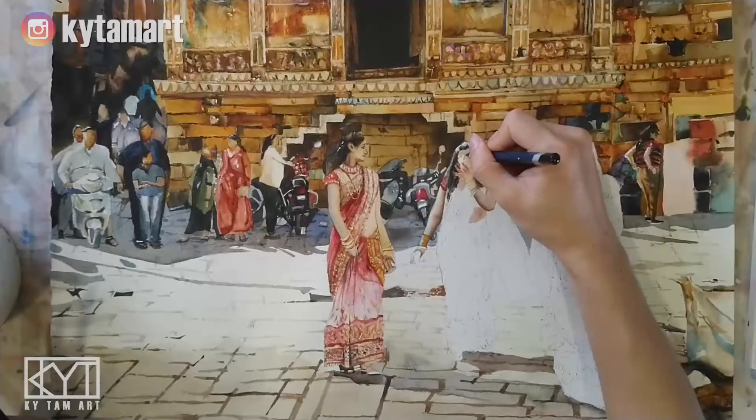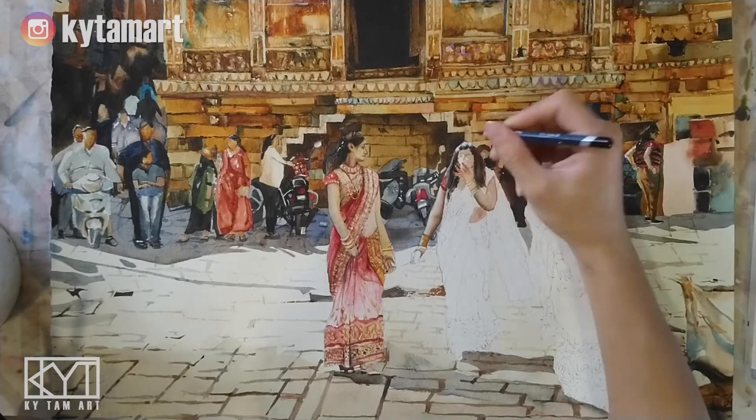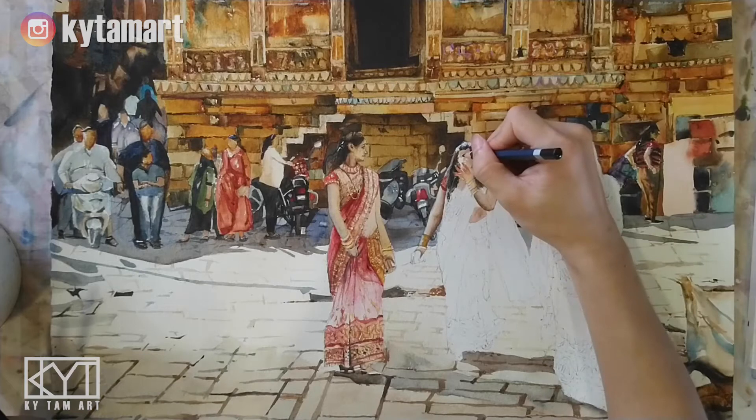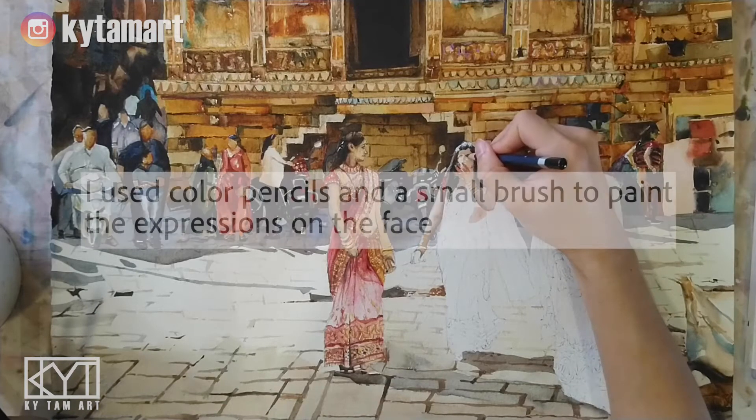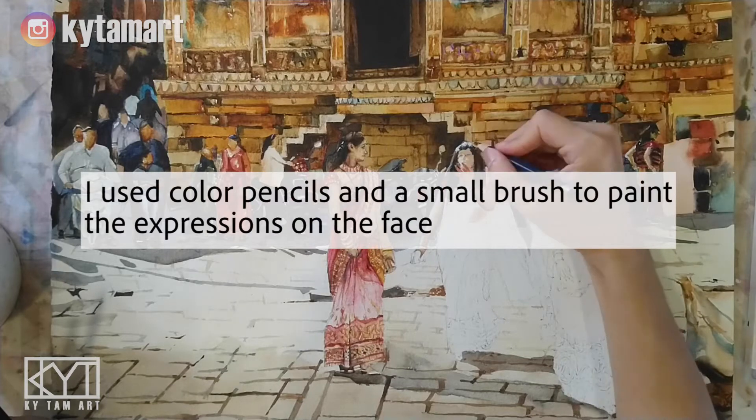In this final video of this painting, I'm going to show you how I paint the Indian ladies. I used color pencils and a small brush to paint the expressions on their faces.